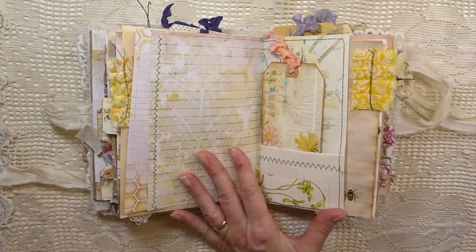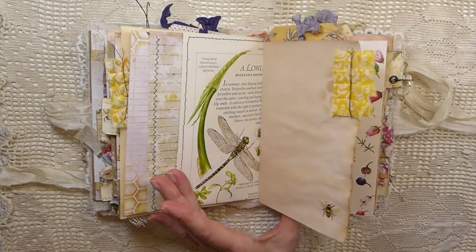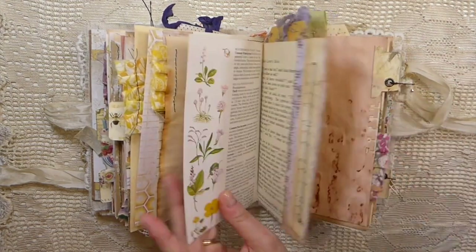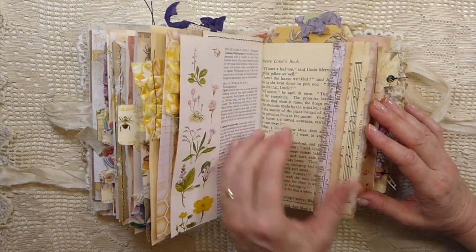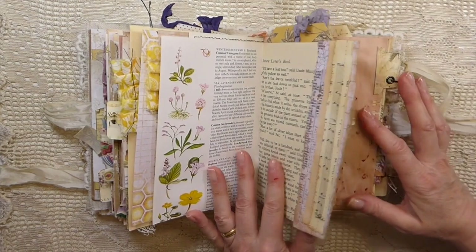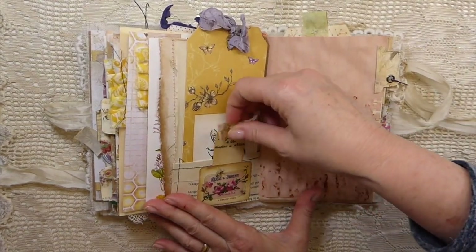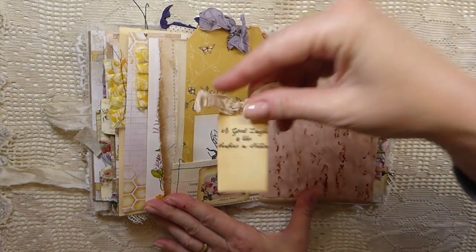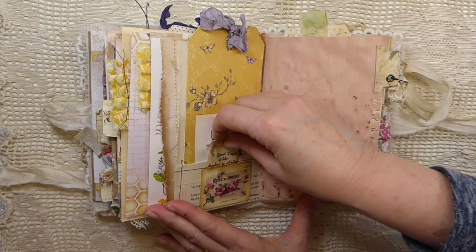Another pocket out of a book page — I love these. This is some really, really nice images in that book. Here's a little tuck spot here, with lots of layering with extra bits of paper. And then this is another stamp. It says, 'A good laugh is like sunshine in nature.' And that is so true. I really love those.